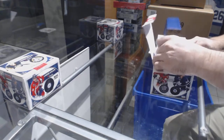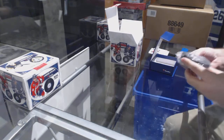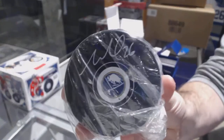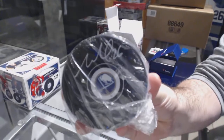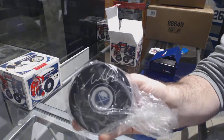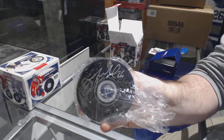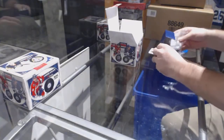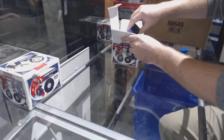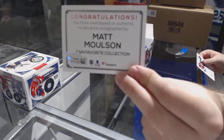Just so you guys know, I said tomorrow we will have a fresh case come in, so you guys want to come back for that one. We've got for the Buffalo Sabres an autographed puck — Matt Molson autographed puck.